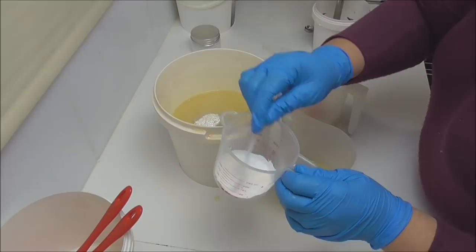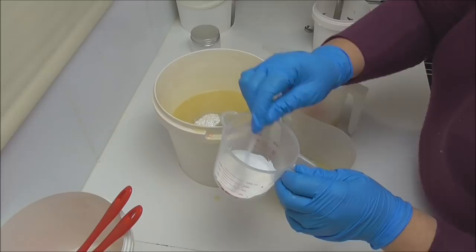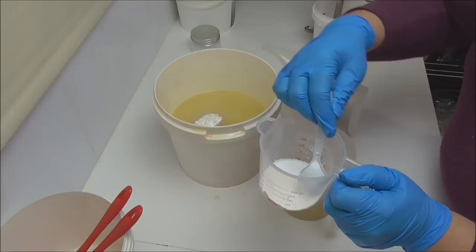I'm also going to add into that some titanium dioxide which I have dispersed into a little bit of water, and I'm going to add this in.